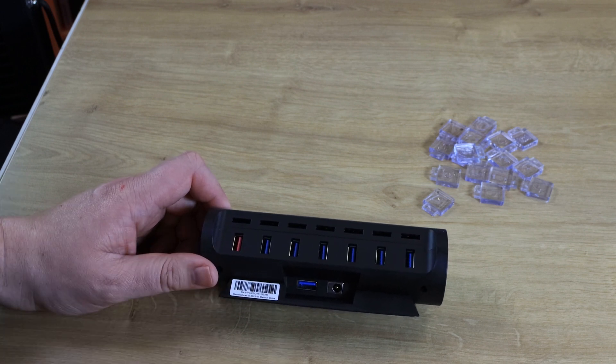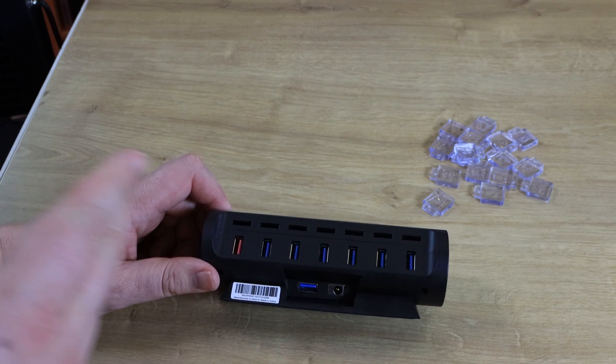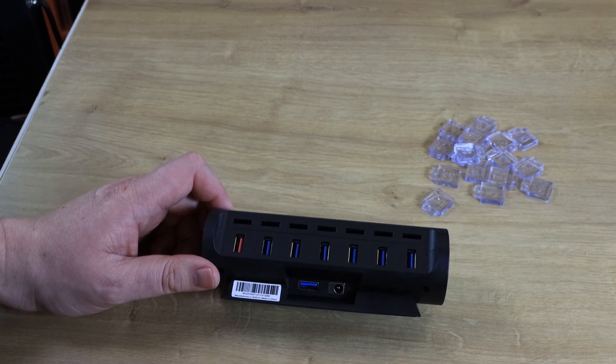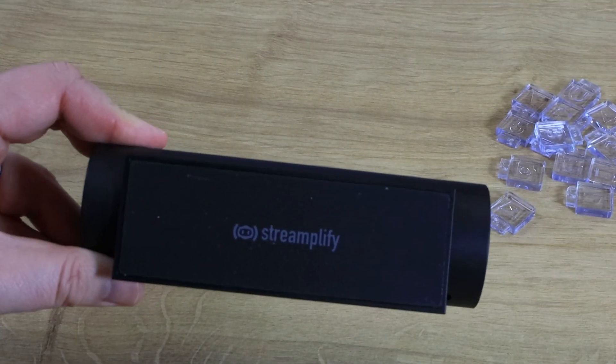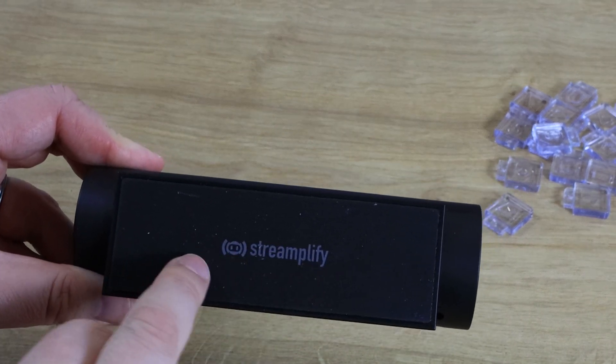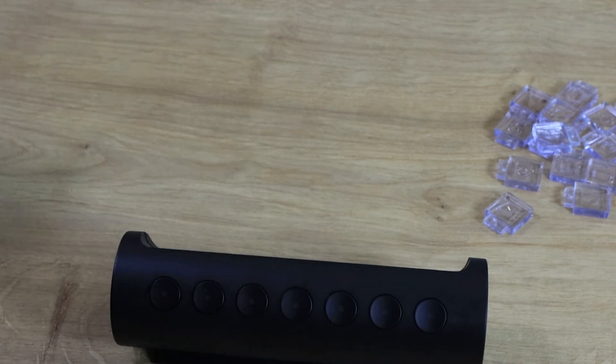Again, there are no options for USB Type C in any way or form, which is a shame — it would be nice to have at least one connection for that. But the base of the product is rubberized and has their logo on there, so it'll stop it sliding around on your desk, which is pretty good.